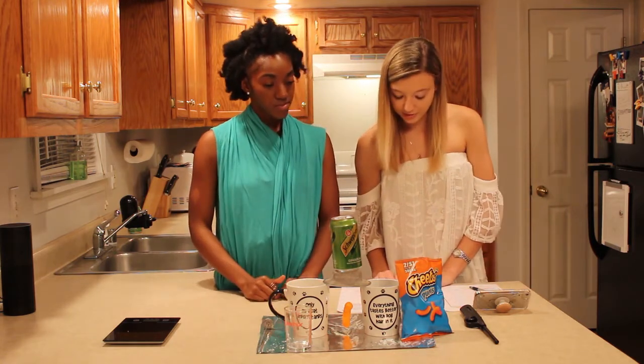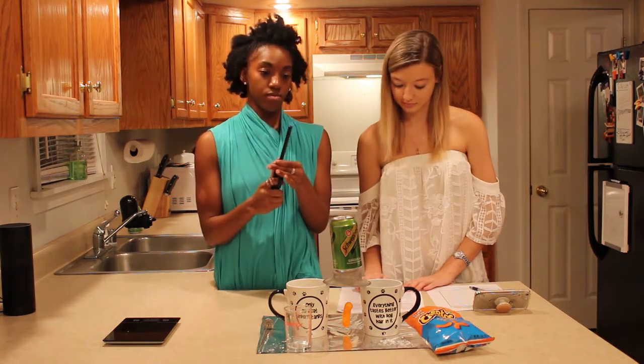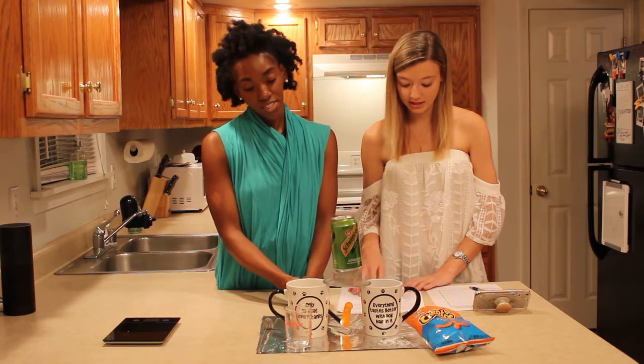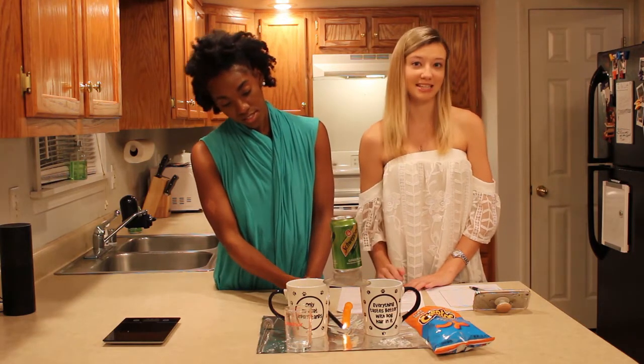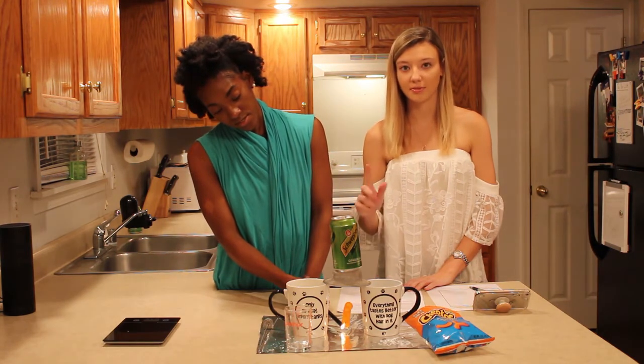Light the Cheeto Puff with the lighter and we're going to let it completely burn. You want to put aluminum foil under it or a cookie sheet because it will get messy, and I would suggest lighting it from the bottom.